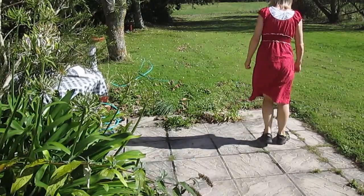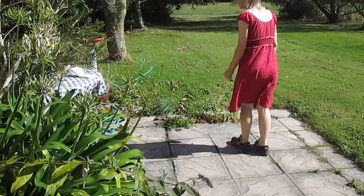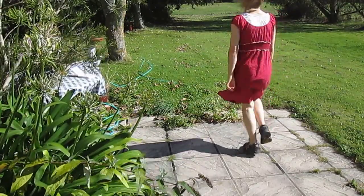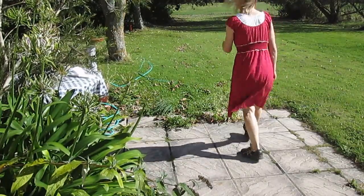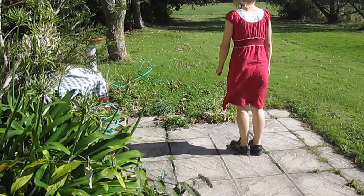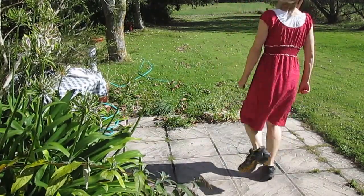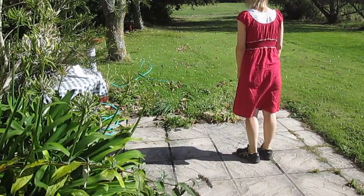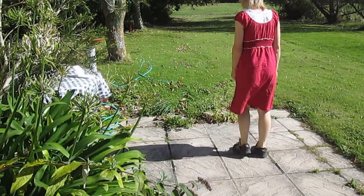I'll just turn this way now. It's got a double-step, a single-stepping. And it starts on the left. It's got some of those. It's got some Hockelbuck. And it's got a half caper.